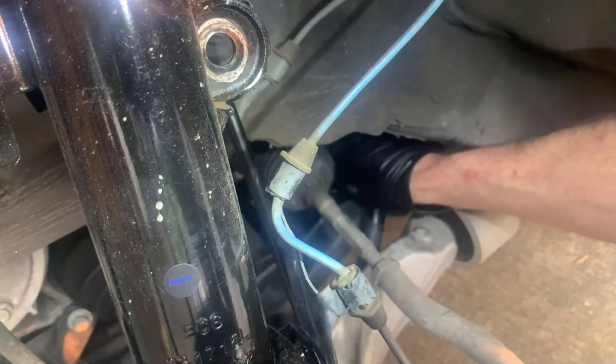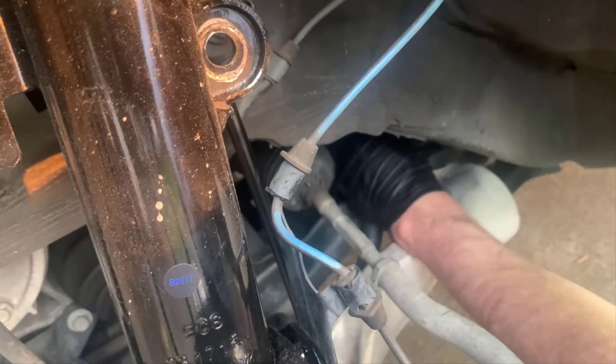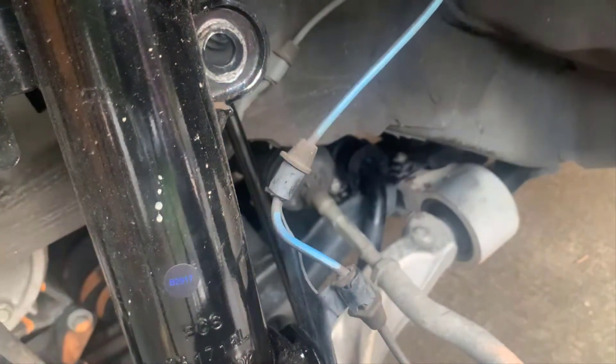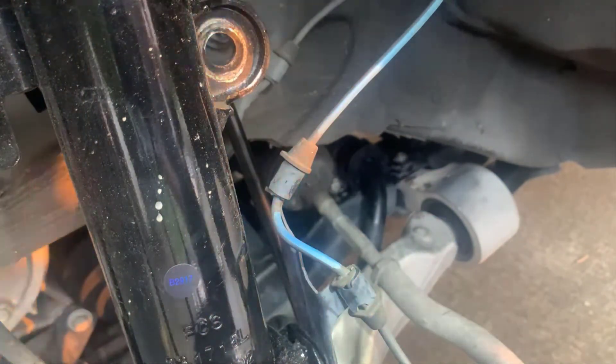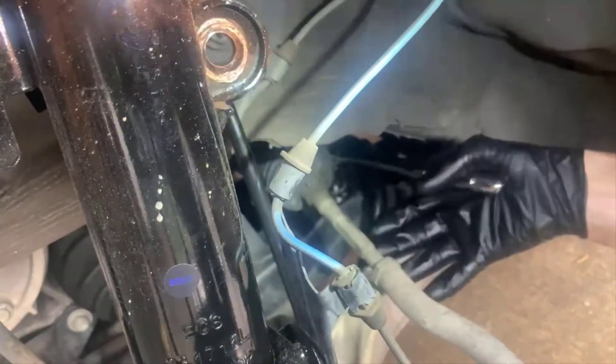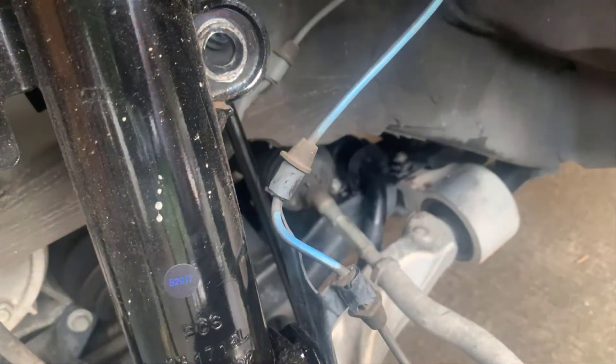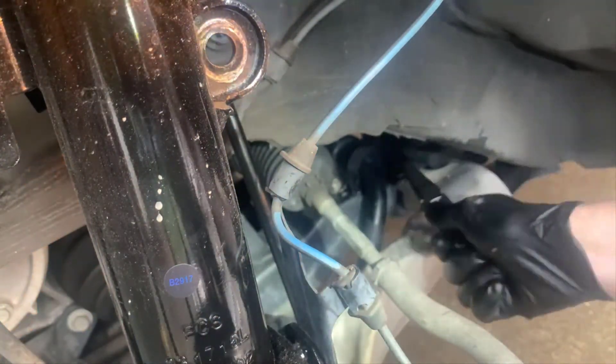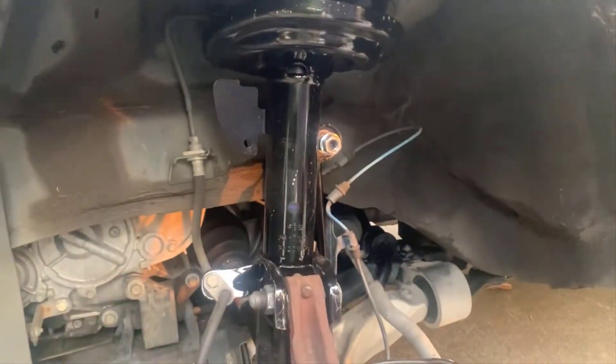Once we get the bolts put back in and tighten everything up, one thing I would always recommend is when you're putting things like sway bar end links back on - when you're changing brakes, things like that - you always want to use thread locker on threads that are critical to the operation of the car. If you went around a corner and the sway bar end link wasn't attached, it would feel like the car was falling much more than it should, which could cause you to lose control. So I always apply a little thread locker - it holds the nut on and makes sure it can't back itself out.